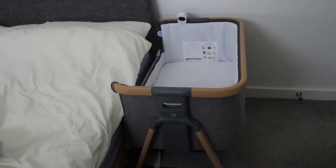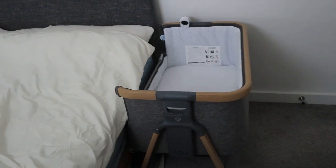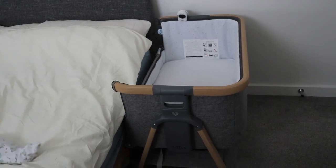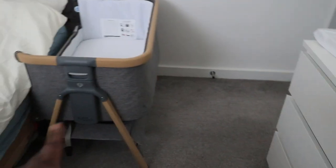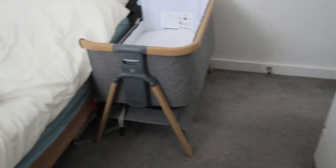We had the Moses basket inside the bedside crib until she was old enough to not roll in the night and get stuck. Now she just rolls for comfort and can easily roll back over, so it's fine. As I guessed, it was a perfect match to the bed — almost identical, which is great. We never used the bottom basket ever — it's literally got a back massager underneath it now. It didn't make sense to use it because reaching down there while lying in bed is kind of impossible.